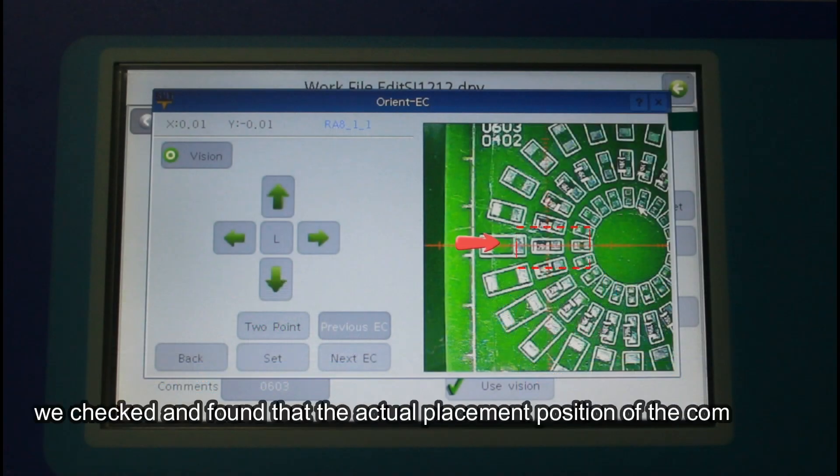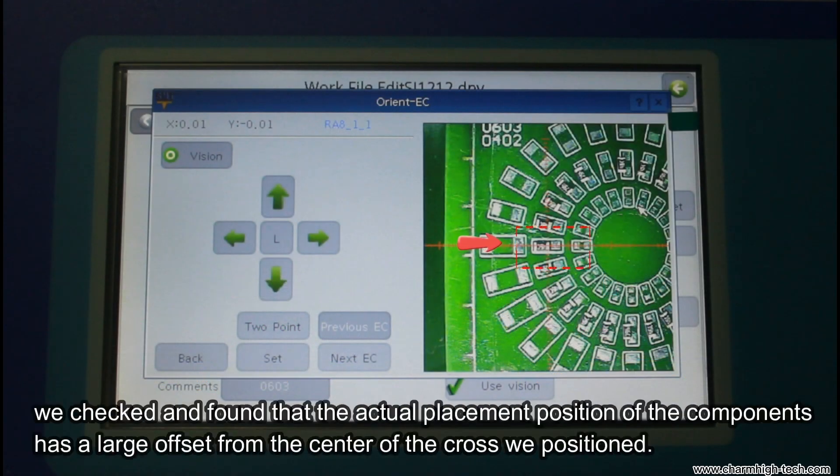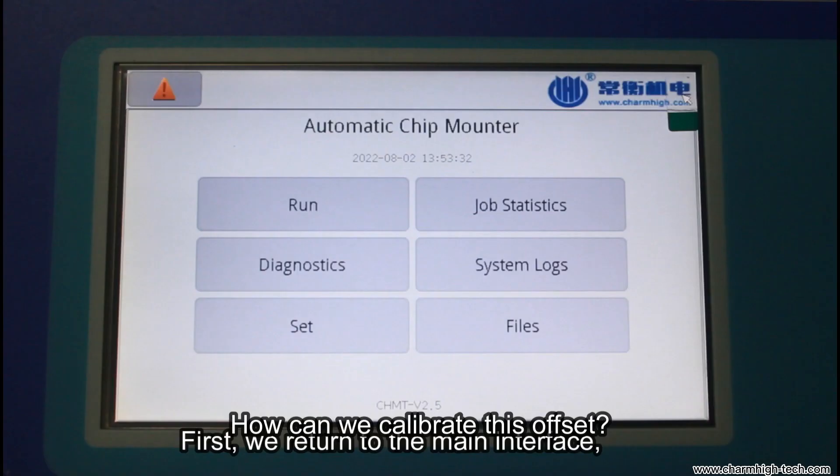After placing the components, we checked and found that the actual placement position of the components has a large offset from the center of the cross we positioned. How can we calibrate this offset?